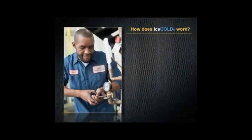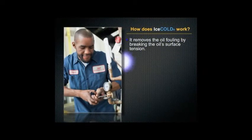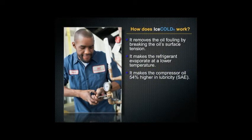How does Ice Cold work? It removes oil fouling by breaking the oil's surface tension. It makes the refrigerant evaporate at a lower temperature, and it makes the compressor oil 54% higher in lubricity.